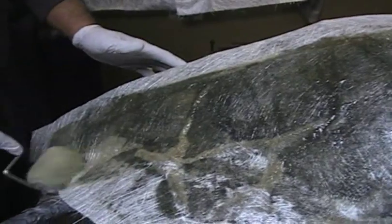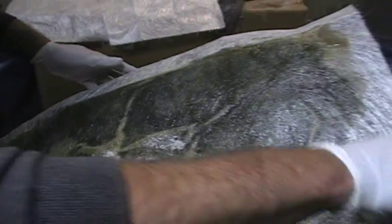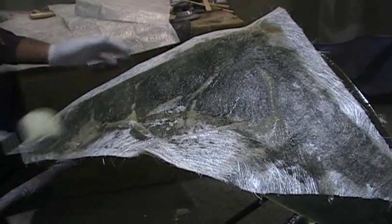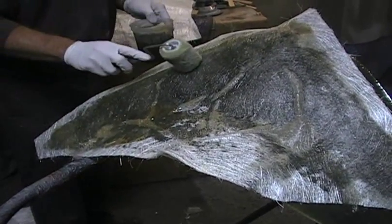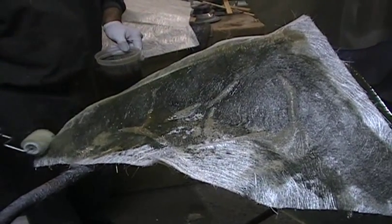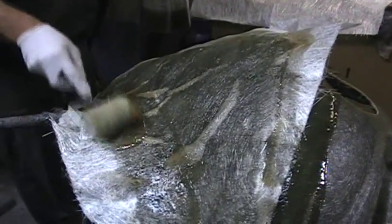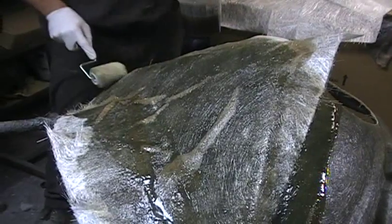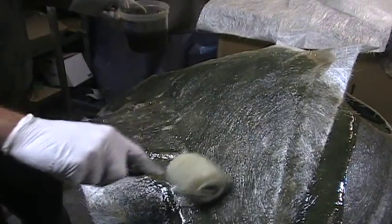Once the white goes away, that means you actually have enough resin in the fiberglass cloth itself. You'll definitely see the spots you miss — they'll still be that white color. You don't want it dripping on the floor, but you just want to make sure it's all rolled down and you don't have any air pockets in it, because air pockets mean it's weak, and that's where you'll have a problem.